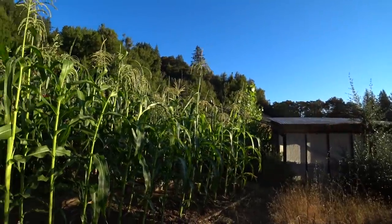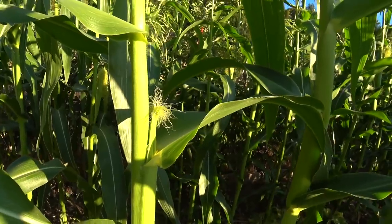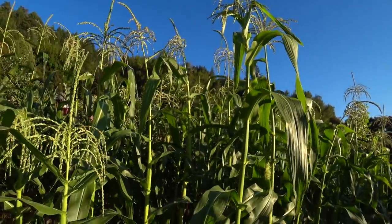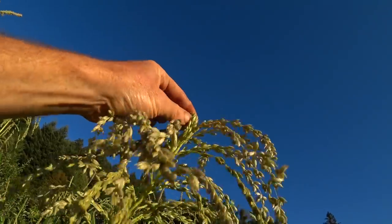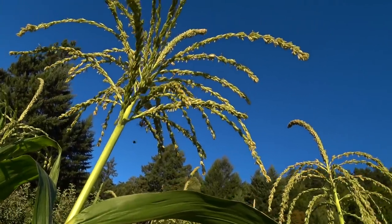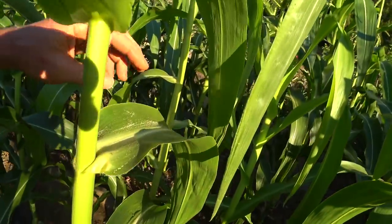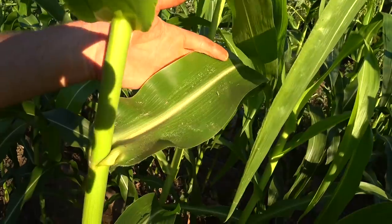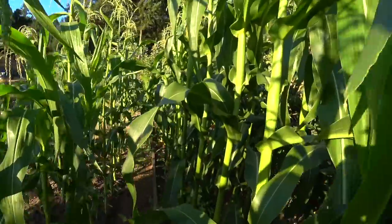My corn just started tasseling maybe like five days ago and the silks are out. Usually I'll come in here once a day, pull off one or two of the tassels up here that has a lot of pollen, and then just kind of shake it on there. Watch the pollen falling out — you hear the bees? They're getting the pollen because pollen is a major part of the economy of the hive — it's the protein food that they grow new bees with. Look at all that pollen on the leaf. It's very unlikely this is going unpollinated when there's that much pollen sitting on this leaf. It might reduce the incidence of unfilled rows. I'm real happy with how this corn did.